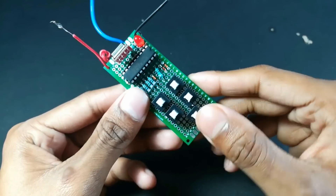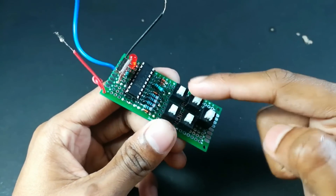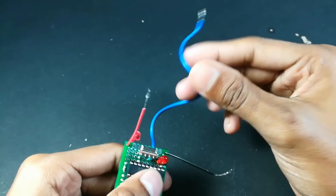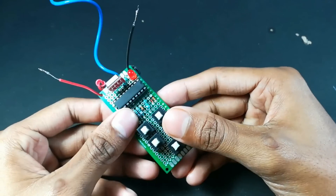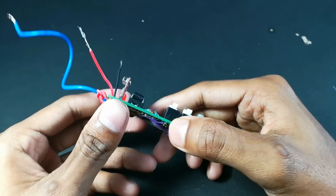This is our transmitter circuit. This is the power switch of this circuit and these are the four inputs. This is our antenna, this is the negative power supply, and this is the positive power supply. You can use a 5 volt power supply or even a 3.7 volt battery.